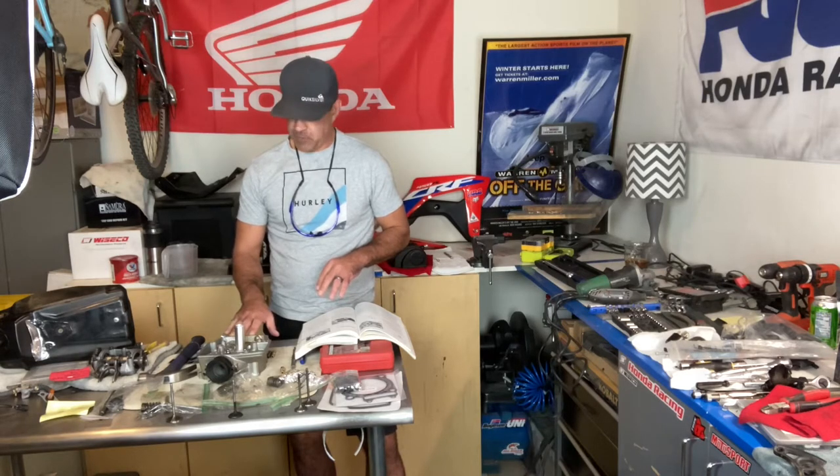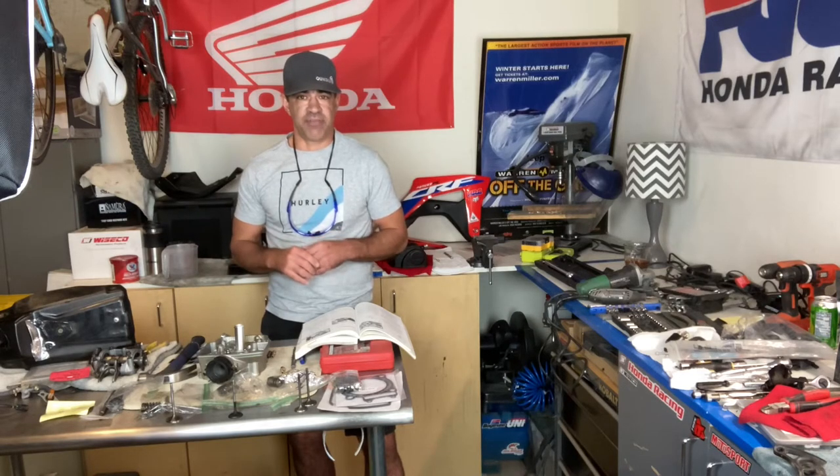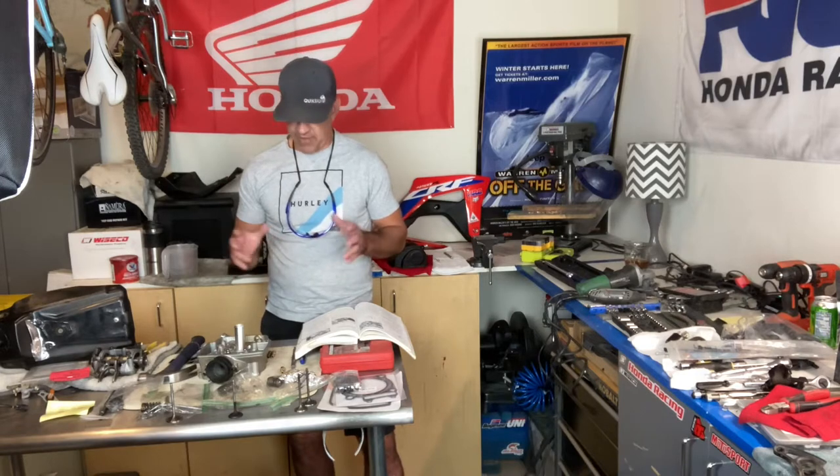Welcome to the channel. Today I want to cover some basics of how to diagnose why your bike won't start. I just overhauled a CRF 450 and had a little issue as I always do with a lot of these builds — getting the carb tuned, the fuel system checked, and looking at the condition of the head and air intake exhaust valves. I'm going to show you how to fine-tune your carbureted CRF 450.